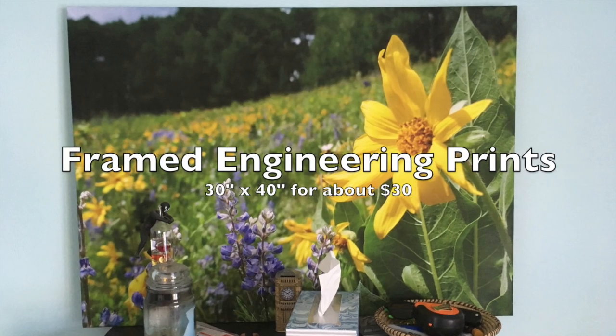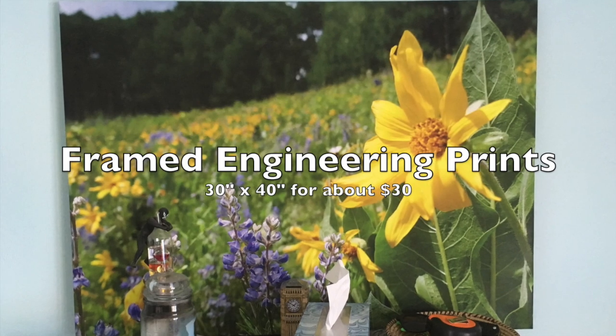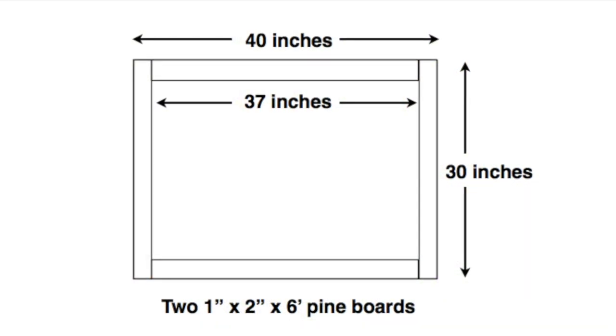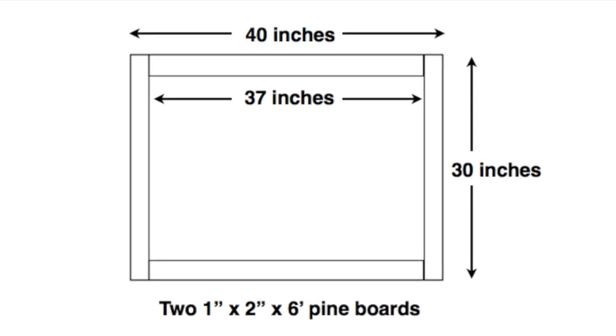This is how I framed one of those three foot by four foot color engineering prints on a wood frame. I made my wood frame 30 inches by 40 inches so I could wrap the print around the edges.